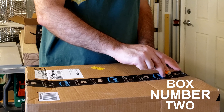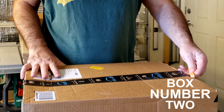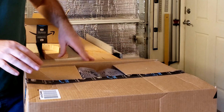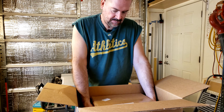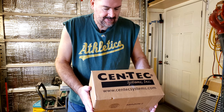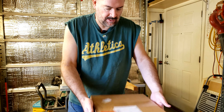We got another product review today. Let's open this box up and see what we got. It's a box in a box. It says Syntec on it — System Ink. Let's open it up and see what's in here.